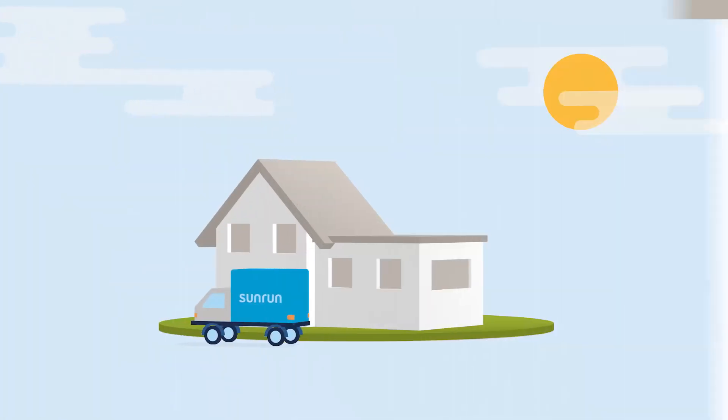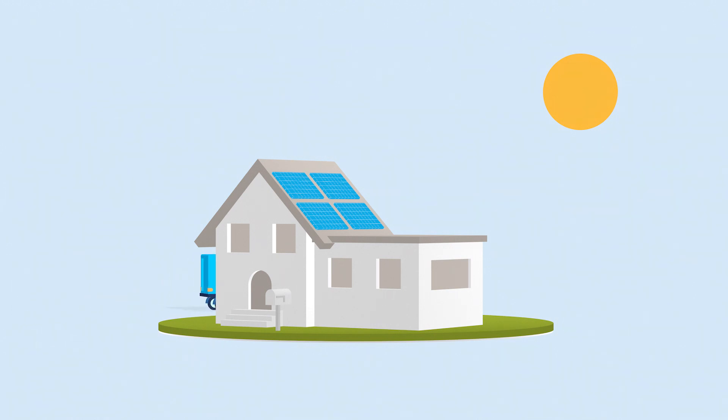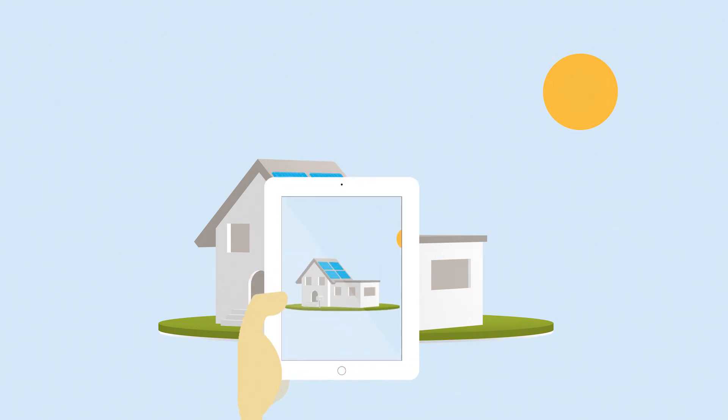Now it's time to get those beautiful panels up on your roof. You're one step closer to producing clean, renewable energy. After the installation, the crew will leave your home completely spotless, and you'll have a super fancy photo op for social media — a solar selfie with your sparkly new solar panels.